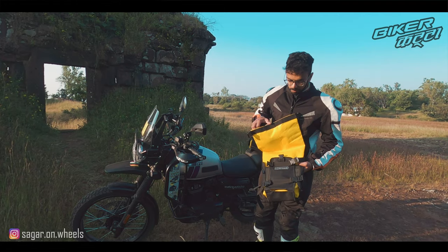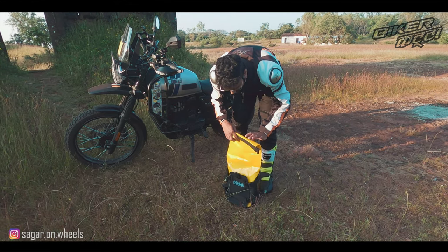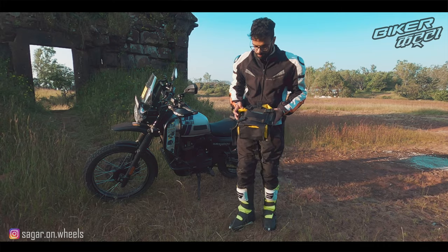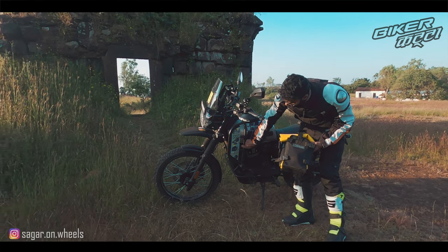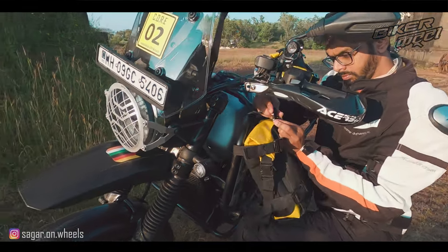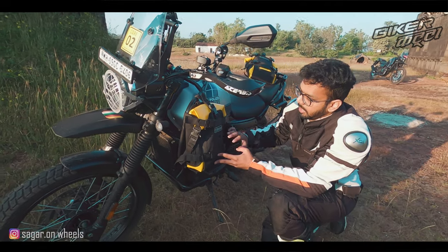Moving on to mounting — what you do is put your luggage in, then roll the top a few times. Make sure to remove any excess air so the bag isn't over-inflated. You then have 5 mounting points from which you can attach the bag across any of the loops or round bars. Right now I have mounted it over 3 points, and I think that's sufficient.